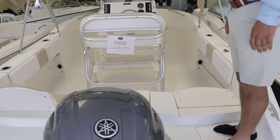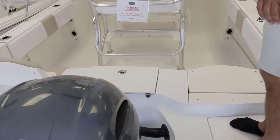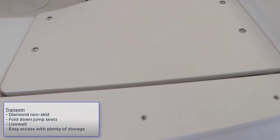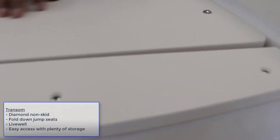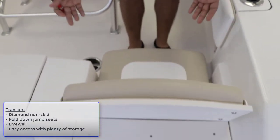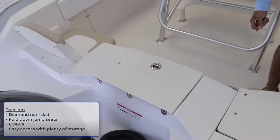First thing I want you to notice is the way you get access into the boat. Notice the Diamond Nuts kit on it. The fold-down seats in the back give you really nice access to get in and out of the boat.